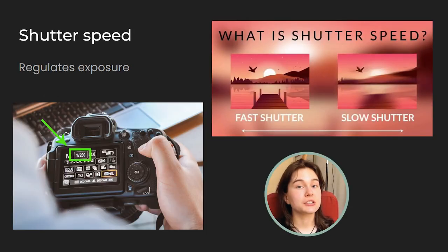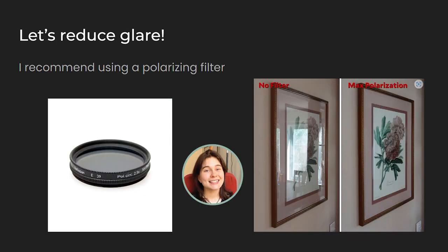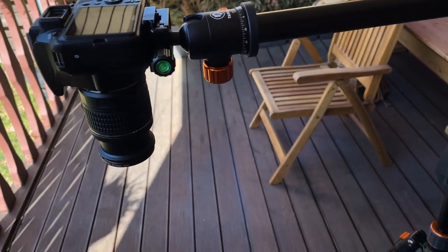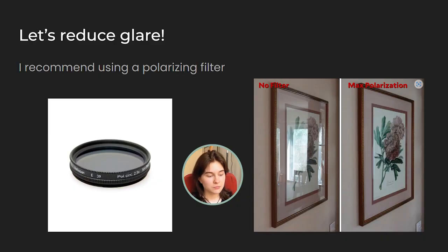Thirdly, we have shutter speed, which regulates exposure. That's pretty much it about shutter speed, since we can constantly change it along the way according to our needs. As a little extra tip, if your painting has already been varnished or is very rich in texture, I would recommend using a polarizing filter. A polarizing filter can reduce glare and reduce imperfections on the painting, making it easier to capture a clear image.